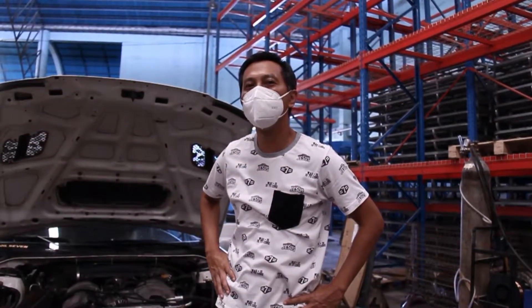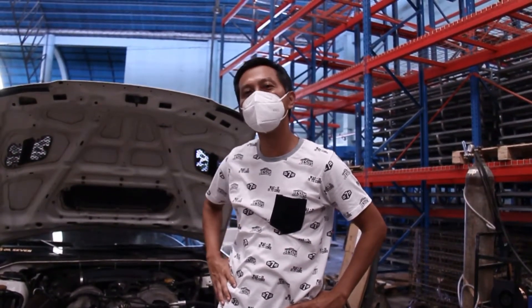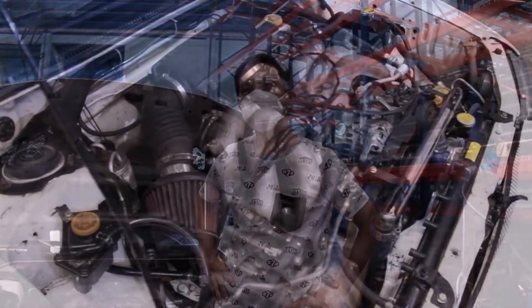Finally, we're here — everything's buttoned up. The H6 is in the GCA, wiring is tucked away, fuel and tune is there, and it's time to enjoy the car.